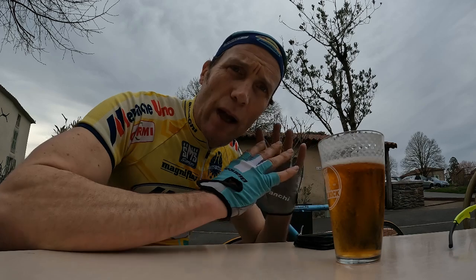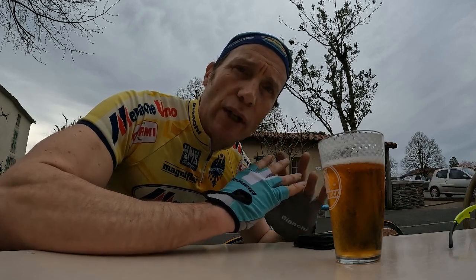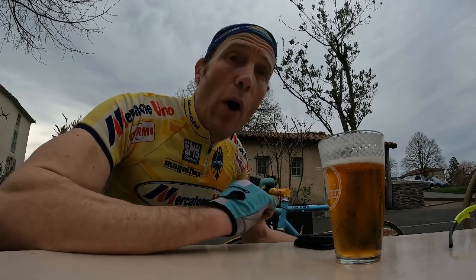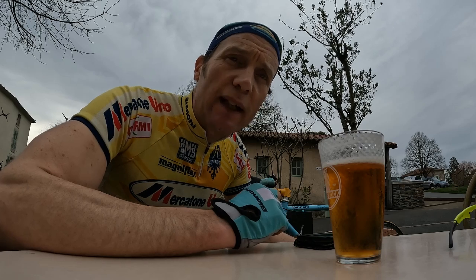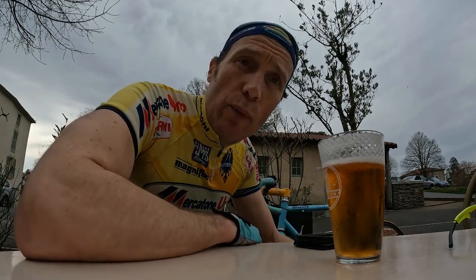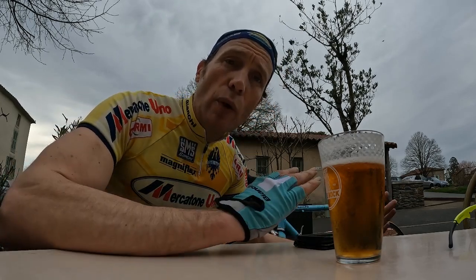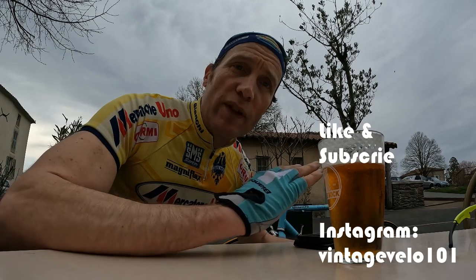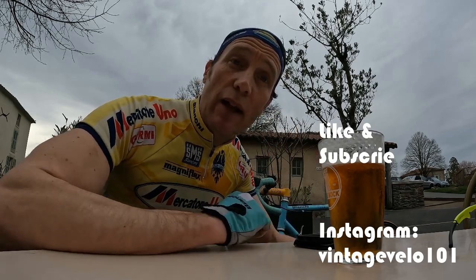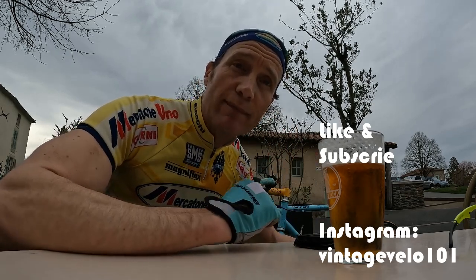Also, what would it be like on some real classic vintage steel? Something from the 50s or 60s, fully toe-clipped in — might be a bit of a challenge, that one. I think I might have to return and give that a go. Anyway, I hope you enjoyed watching me suffer there. Do like and subscribe for more vintage bikes and rides. The weather this year is finally starting to turn, so we can get out there and ride some really cool bikes. Thanks a lot.